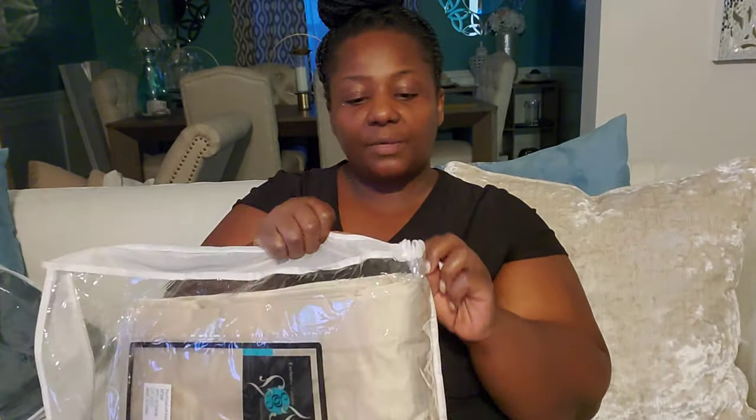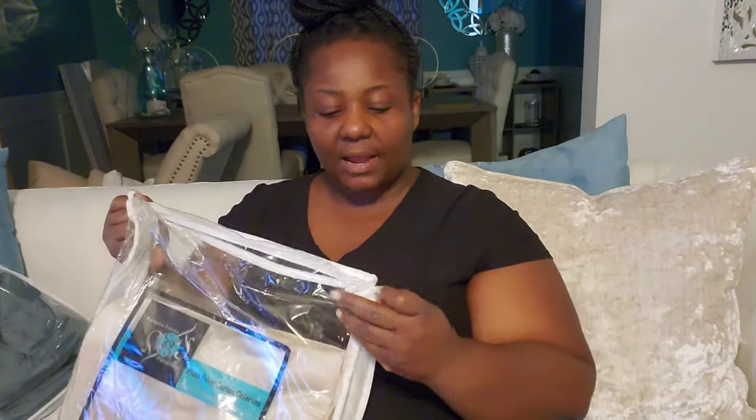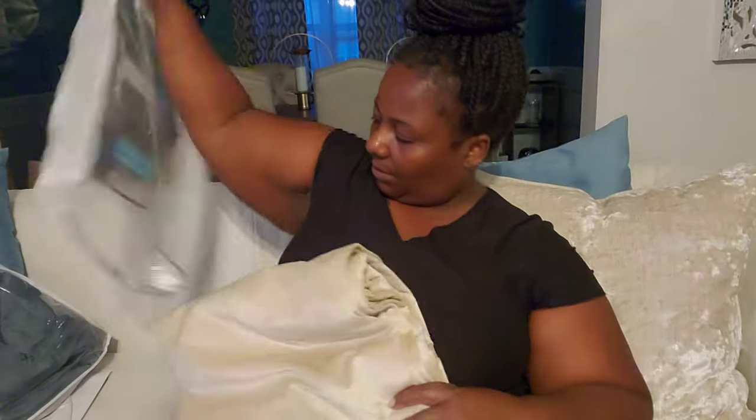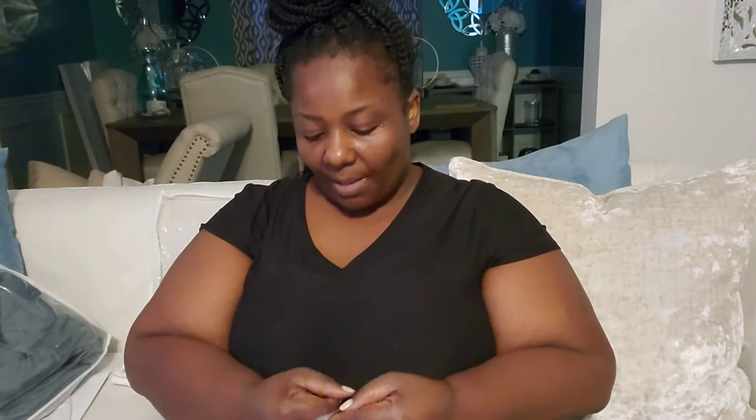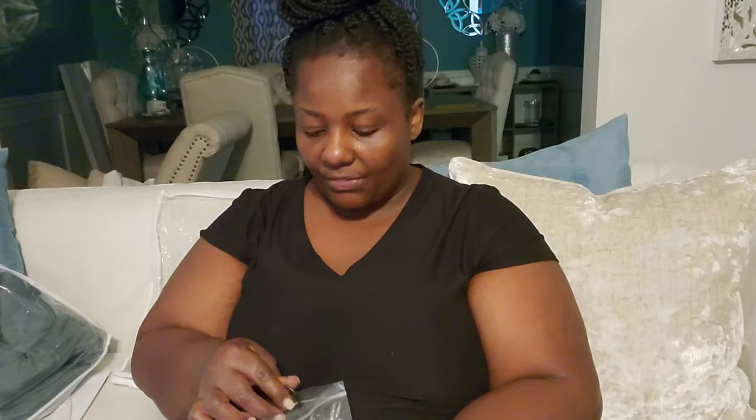My draperies came in — I ordered them in two colors from Overstock and I'll link them in the description. This is the linen color. On the back it has tabs so you can hang it two ways: using the tab or the pocket. I'm not using either — I'm using my rings. Hanging them on the rings also makes them pull back and forth much easier.